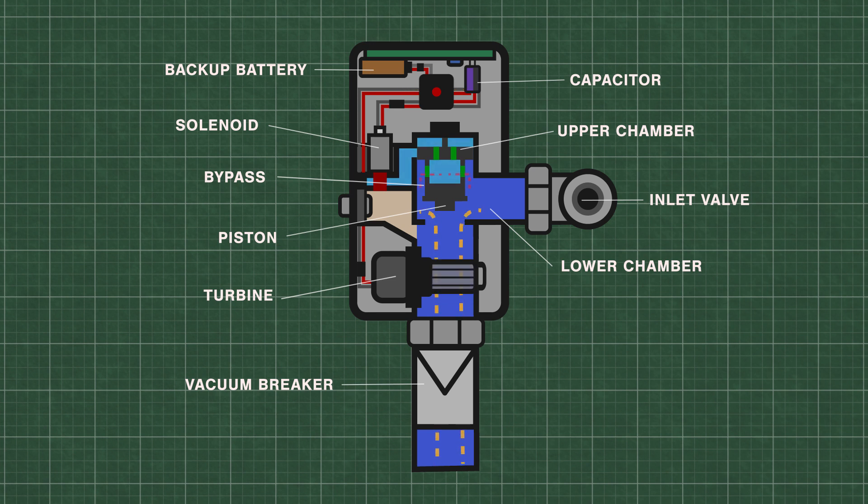During the flush, some of the water is forced back into the upper chamber through a small bypass hole in the piston. The flush continues until the pressure equalizes and pushes the piston down onto the valve seat.